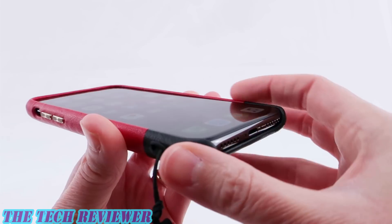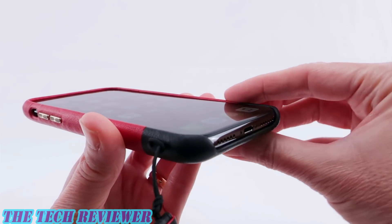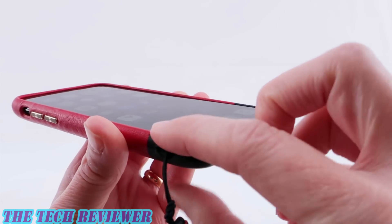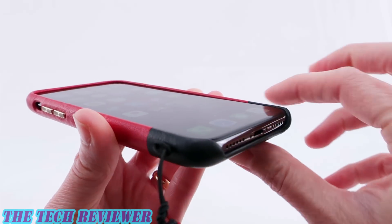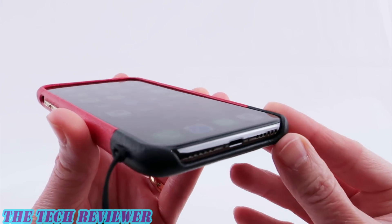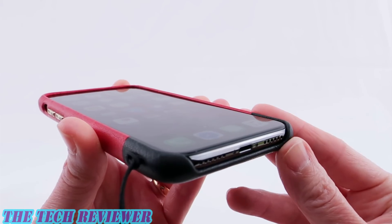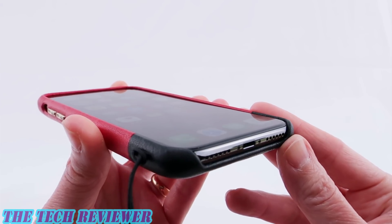This case is tapered to feel comfortable in the palm of the hand, but they've decided to lessen the lip at the bottom, so I'm not really sure how that's going to fare in a drop. I'm a little bit concerned about the amount of lip here. For those of you that are curious, I don't currently have any screen protector on my phone, so this is the maximum amount of lip you're going to see.